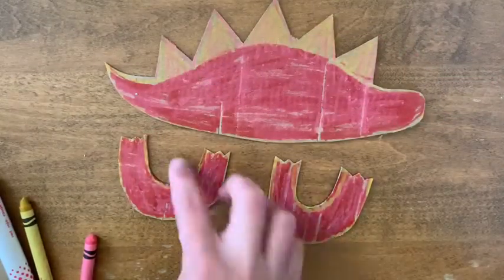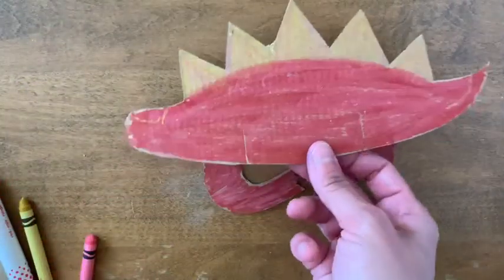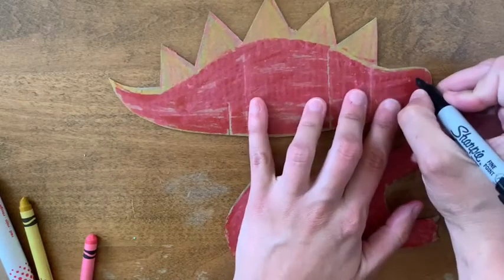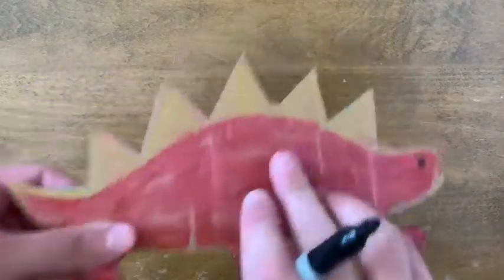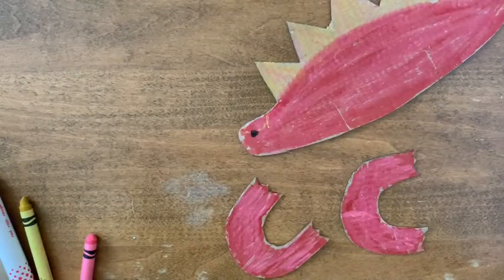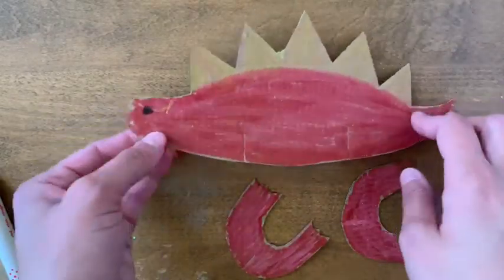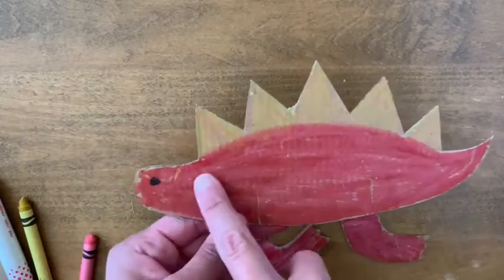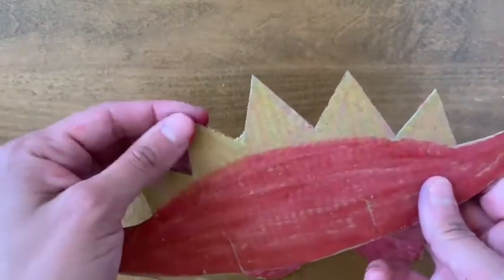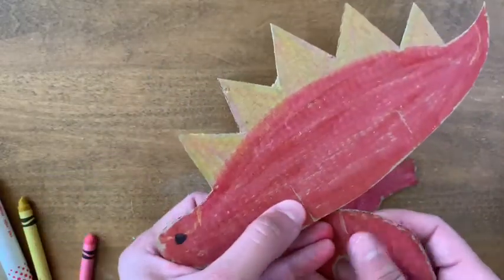I have now colored in both sides of my legs and my Stegosaurus body. The last thing I'm going to do before I assemble it is take my Sharpie and draw a little dot for an eye on either side of the head. The marker shows up really bright, and if you're painting these I think it would pop really well. My spikes aren't very bright so I might go over them with yellow marker later, but it's totally up to you how you decide to decorate these.